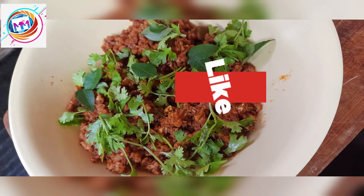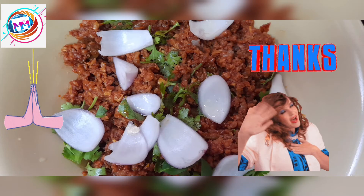Let's eat and enjoy. Have a great day. Thanks for watching!